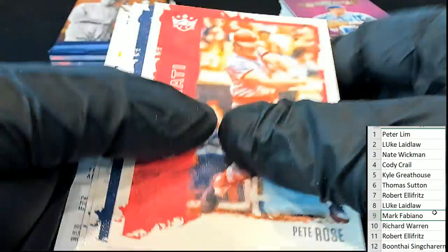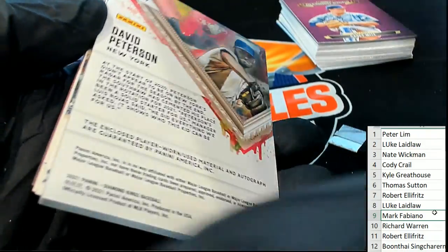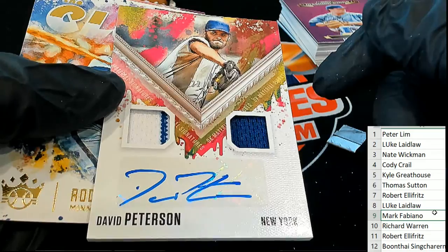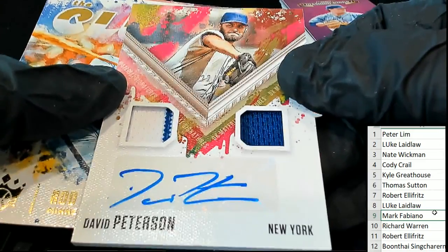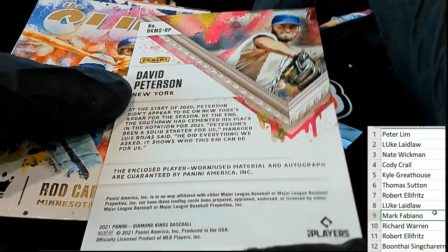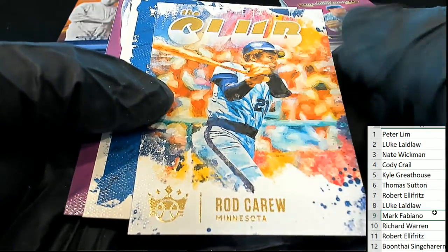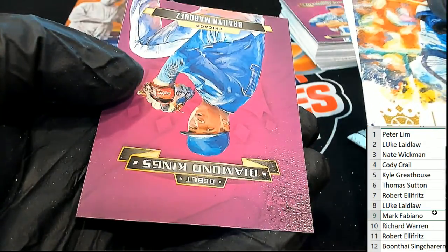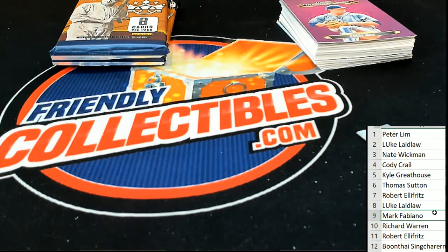Mark F., this is your pack. Good luck to you, Mark. Look at that — 22 of 99. Nice. Great hit there. Congratulations to Mark F. Debut Diamond Kings.